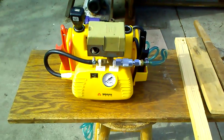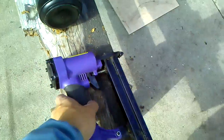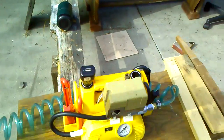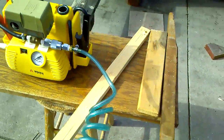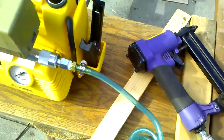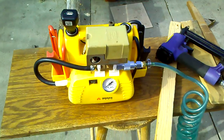All I need to operate my brad nailer is actually 50 PSI, but I put this all the way up to 80 PSI and adjusted the pressure switch in here so that it turns off at 80 PSI.